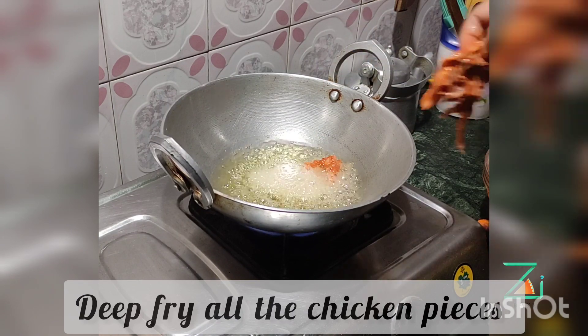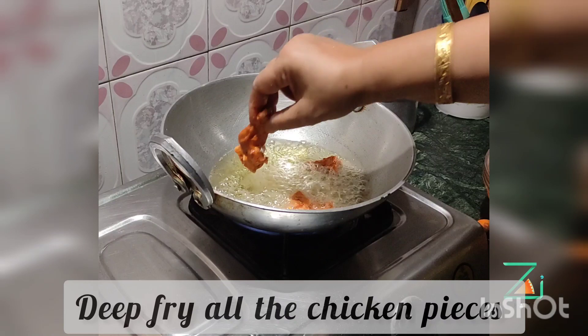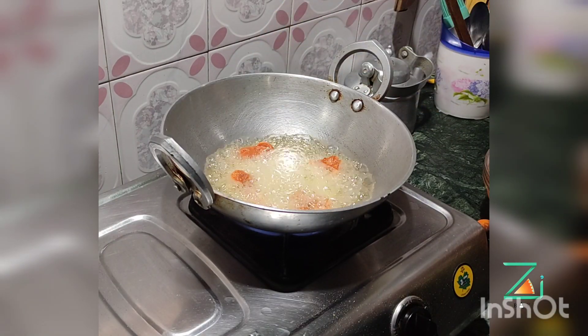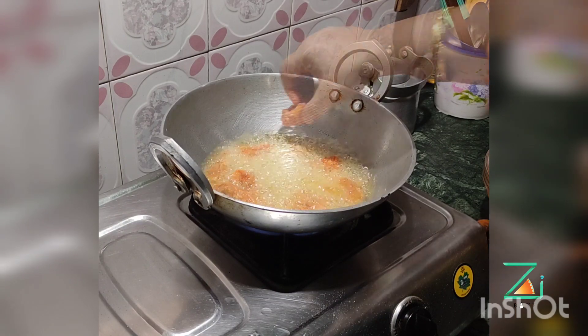Cabbage, chicken, dip. This is the SIZU.